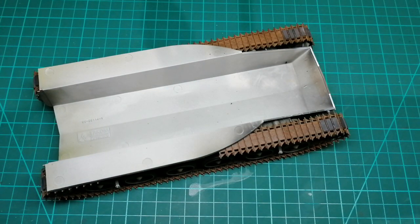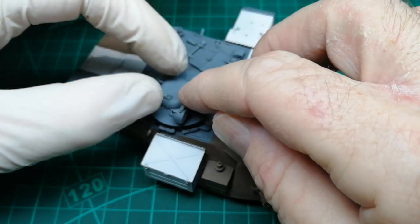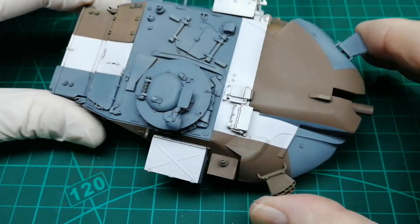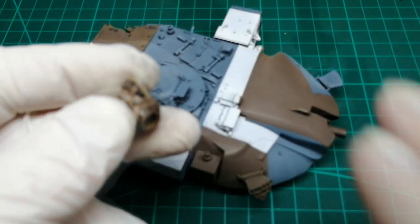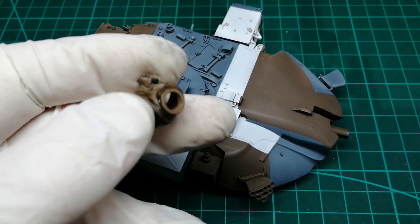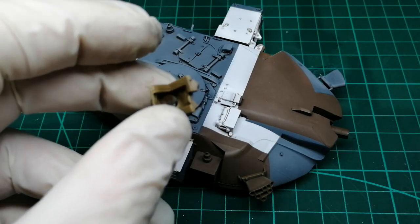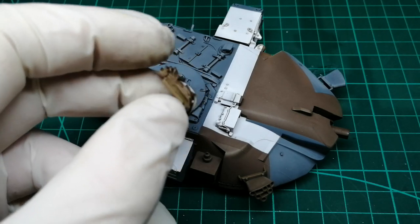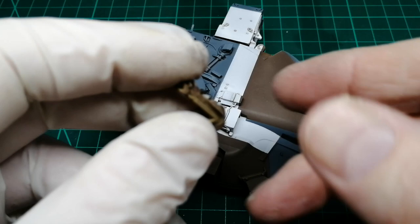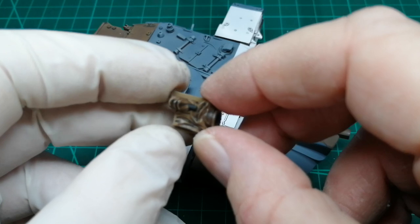Just let it all set and I'll start on the top bits. Now this mantlet cover - or whatever it's called - it's a weird rubbery stuff and I wasn't too sure what kind of paint to use. So I've just used acrylic paint and a wash. I don't know when I fit it in whether it will rub off or crack off, but it's good to go.